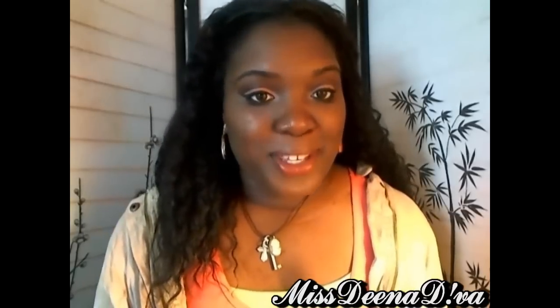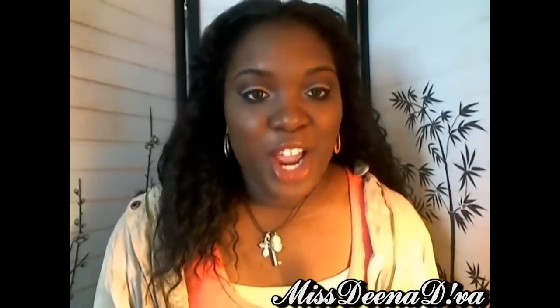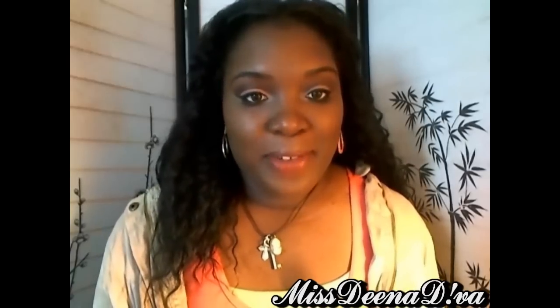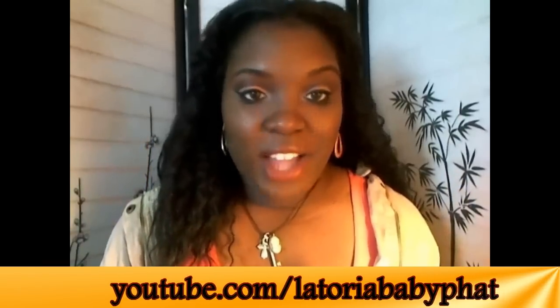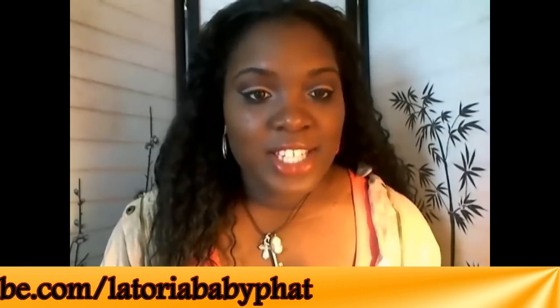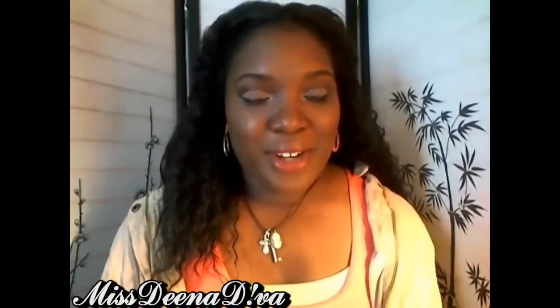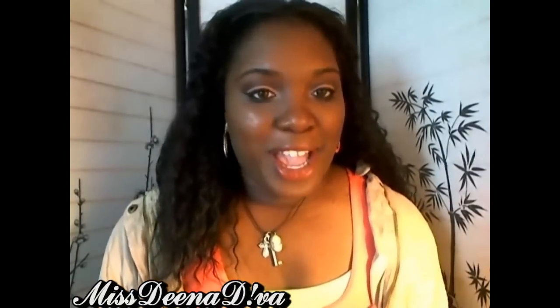I'm so excited to bring you this review because the owner and founder is actually one of my YouTube sisters. Her name is Latoria Baby Fat. If you're not familiar with her, I'll put a link in annotations and down below. She does all kinds of hair tutorials, makeup tutorials, and vlogs. She's on a healthy eating journey so make sure and check out her channel.